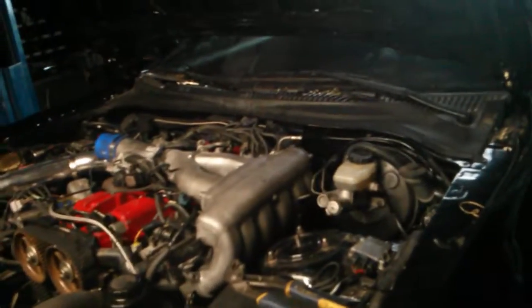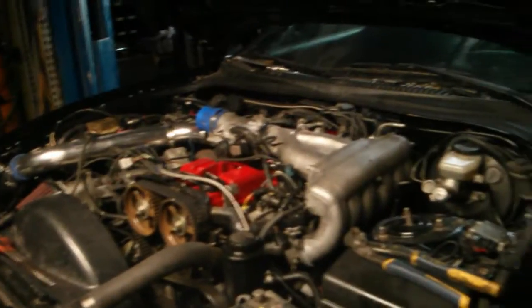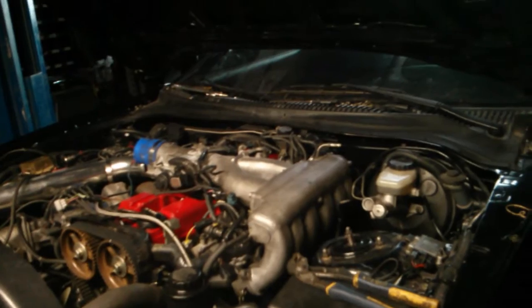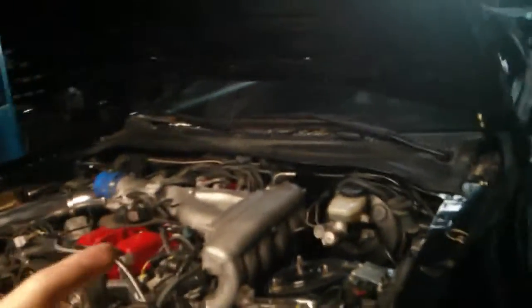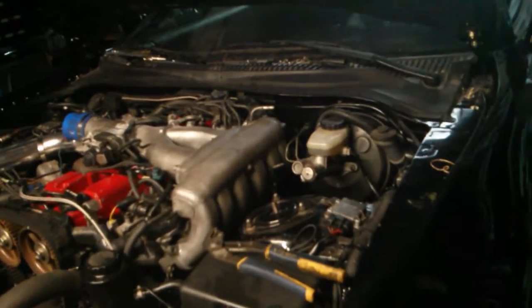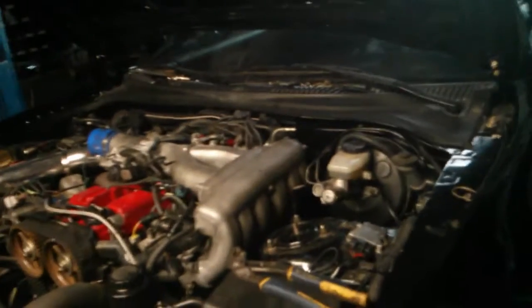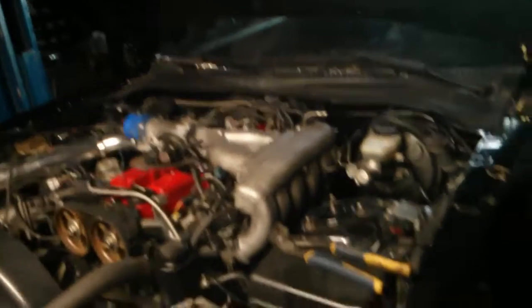You can gather from this what to expect if you want to turbo your non-turbo Supra. I'm going to talk about the differences between the 2JZ GTE and the 2JZ GE — at least the differences that I know about. There could be other differences, so don't just take my word as the final list.